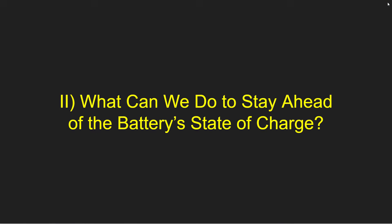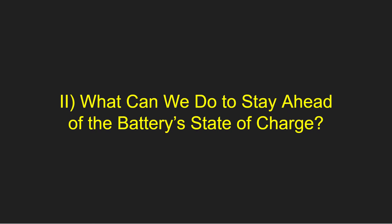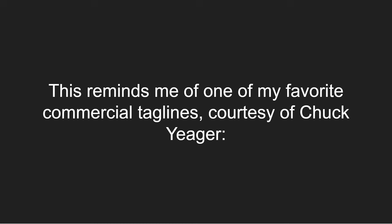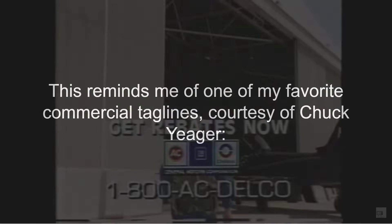Now that we've identified the problem, what can we do to stay ahead of the battery state of charge? I've seen so many forum and Reddit posts of truck owners with dead trucks due to a low state of charge of the 12-volt battery. I want to get ahead of this issue and not wait for it to strand me — this reminds me of one of my favorite commercial taglines, courtesy of Chuck Yeager: never wait for trouble. Unfortunately, my truck does not offer any kind of battery monitoring on the screens other than the warnings that we just showed.